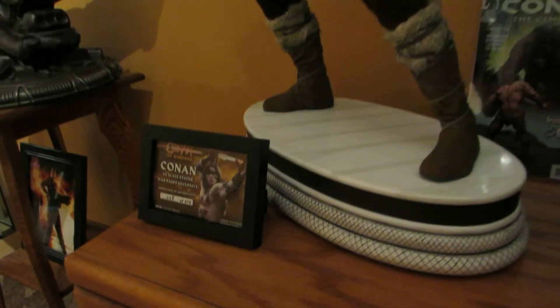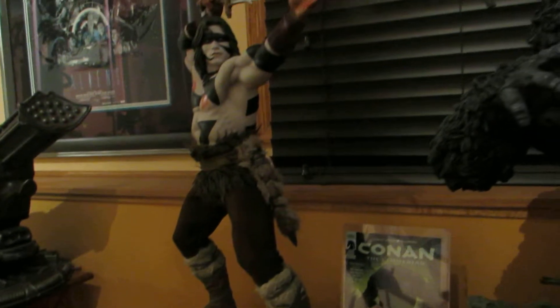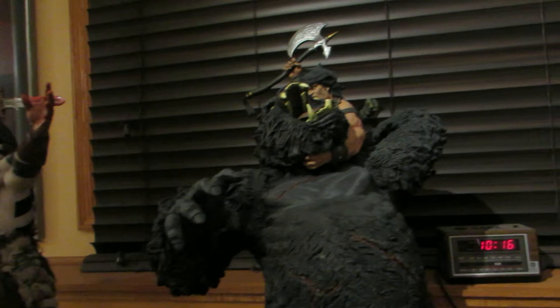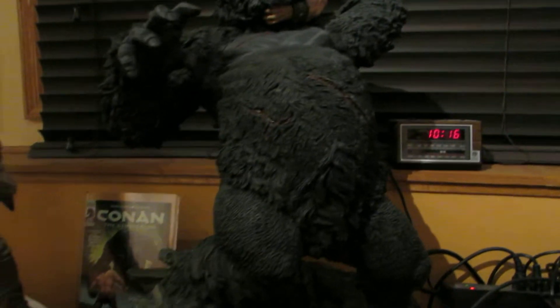Yo YouTube. I'm doing an update for my Conan PCS piece and my Fury of the Beast. I just wanted to show how they look together.